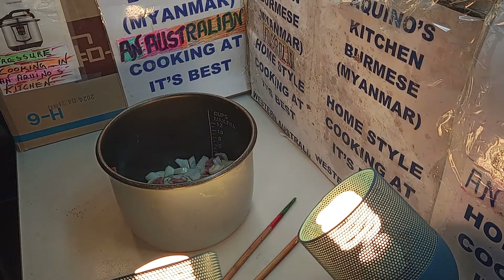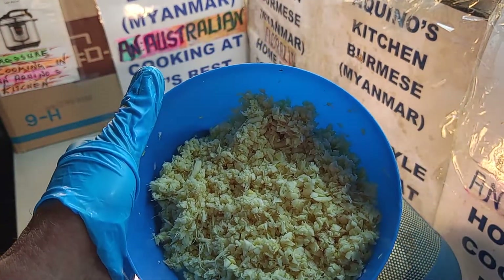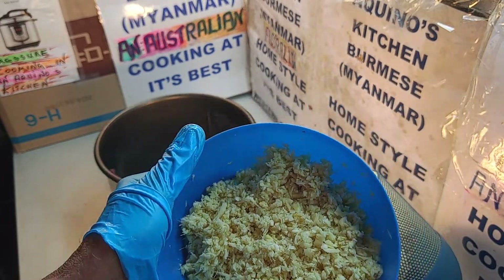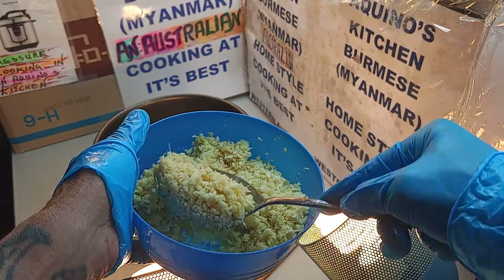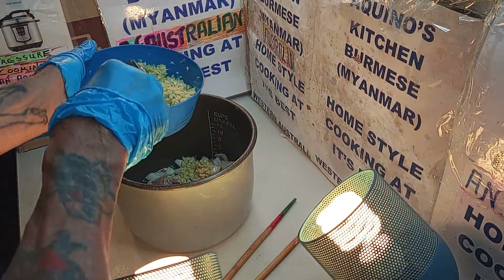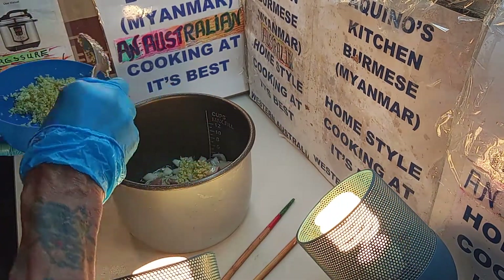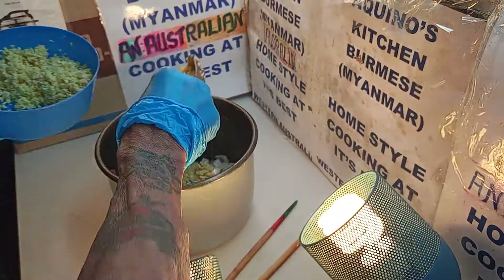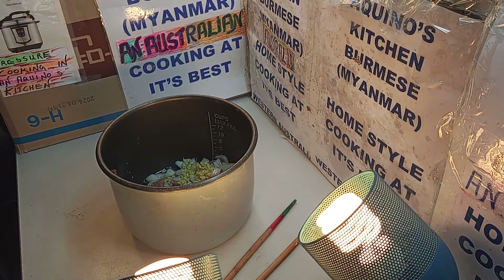The next one we're going to add is a bit of ginger garlic. This is a purple garlic and beautiful ginger — this is a young ginger. We add a little into it. We don't want to put too much in. Ginger garlic brings out the goodies in every type of food.